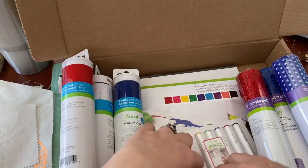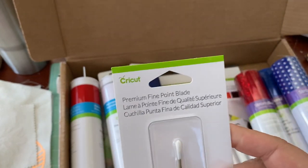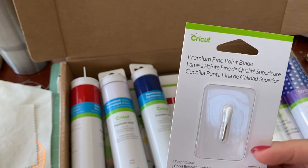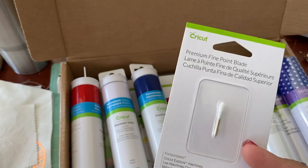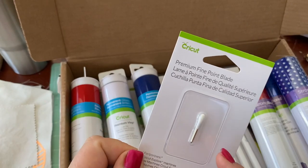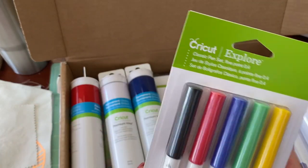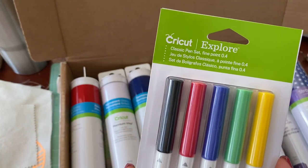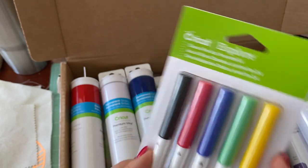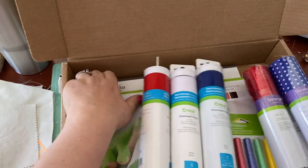In addition, you're going to get a brand new blade — a premium fine point blade. This is the good one that goes in either your Explorer or your Maker. It does not go in the Joy, just so you know. But this is at least worth 15 bucks. And then, who doesn't need the classic pen set — this black one. I love having those primary colors.